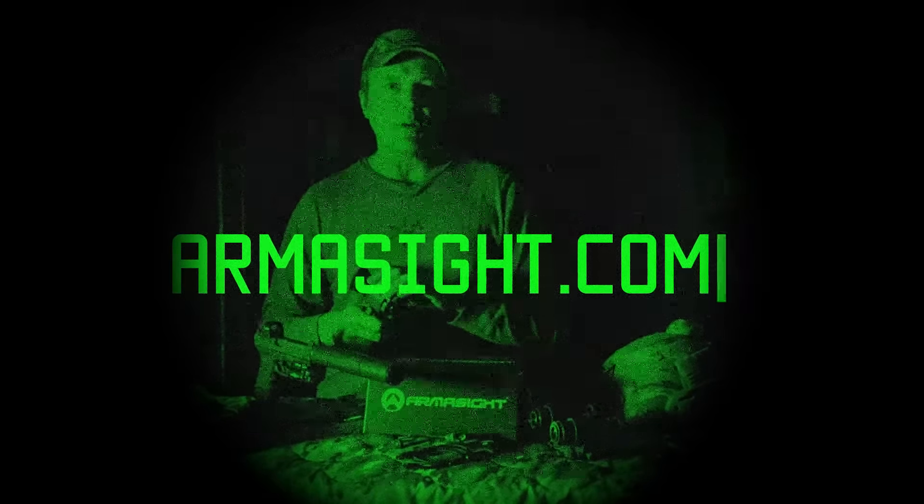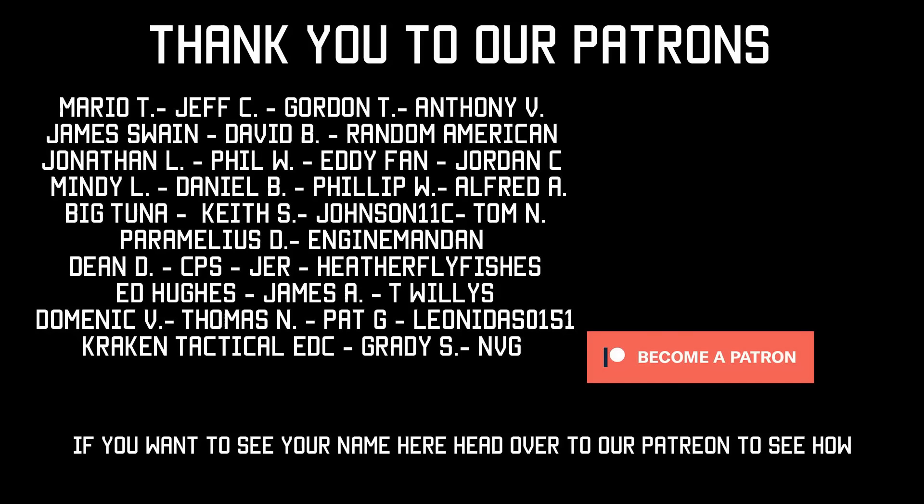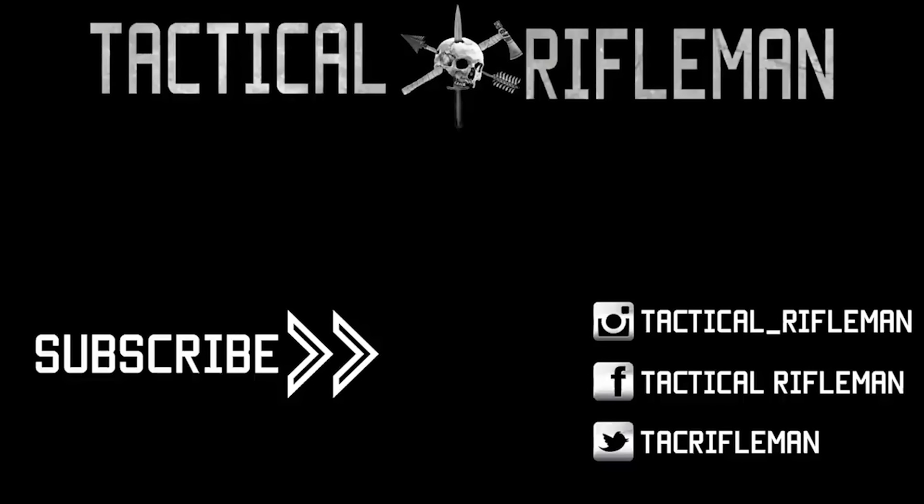Check it out at armorsight.com. I read all your comments — leave them below. Take care and shoot straight. If you liked this video, make sure to like, comment, and subscribe, and follow us on Facebook, Instagram, and Twitter so you don't miss out on anything.